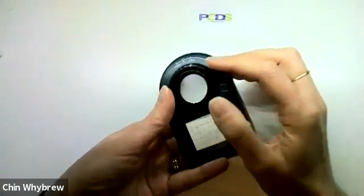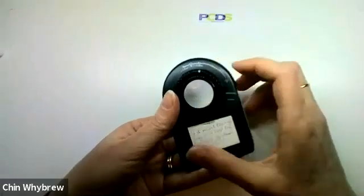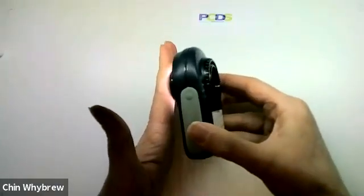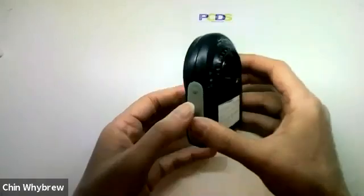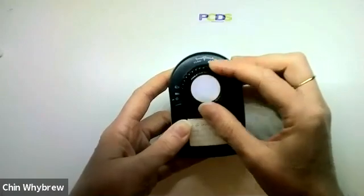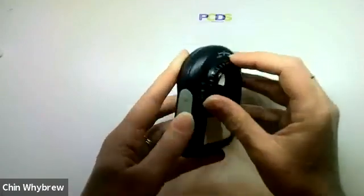If you take it out to less than minus one millimetre like this, when you touch it on the skin, it will just go back in. And that was a problem that people had a lot with these at the beginning when they didn't realise that that was what that was for.